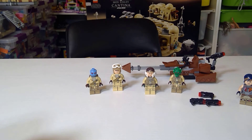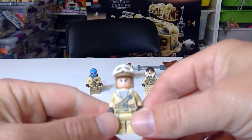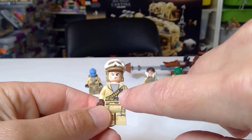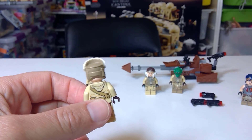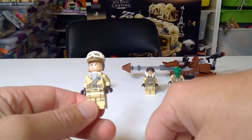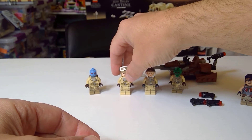Next we have a Rebel Trooper with goggles. This is almost like the Tatooine version of the Hoth Trooper. He's got kind of a clone face, he's got grenades and all sorts of things - he's a really full trooper. This will work really well for some Tatooine action.